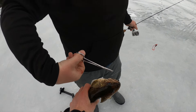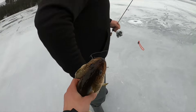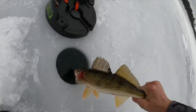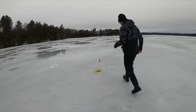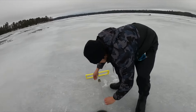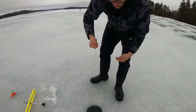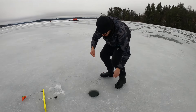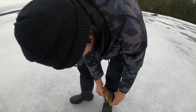I think it's a good spot that we found. Is that a flag right there? Yep, yep — there's another one running. Got him, got him — yep, feels good. That's a chunky one.